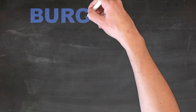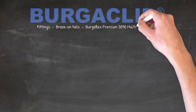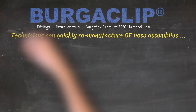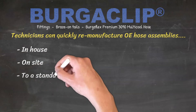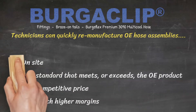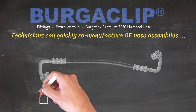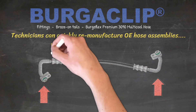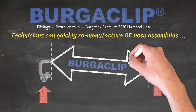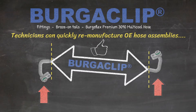The BurgerClip system solves these problems. Using BurgerClip fittings, braise-on tails, and BurgerFlex Premium 3090 Multicool Reduced Barrier Hose, technicians can quickly remanufacture OE hose assemblies in-house or on-site to a standard that meets or exceeds the OE product, at a competitive price with much higher margins. In most cases, a leaking hose assembly can be easily remanufactured by utilizing the existing model-specific aluminium or steel components and replacing the failed hose and crimped sections with the BurgerClip solution. This remanufacturing technique allows you to carry out repairs today to a very high standard and at an attractive price.